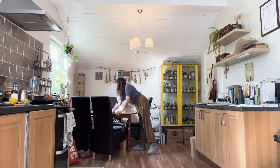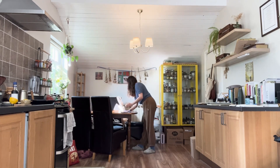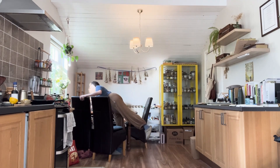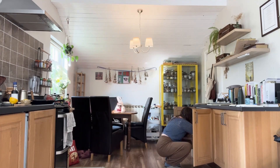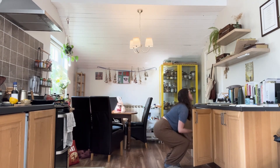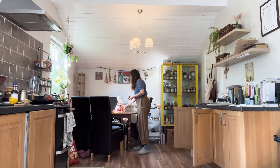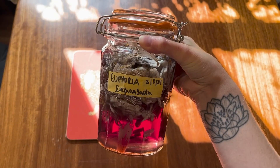Welcome to my kitchen — my favorite place to be. This is also known as the headquarters of In the Garden Apothecary. Today I thought I would film a behind the scenes of how I make all of my herbal medicine. This process is equal parts ritual and science.